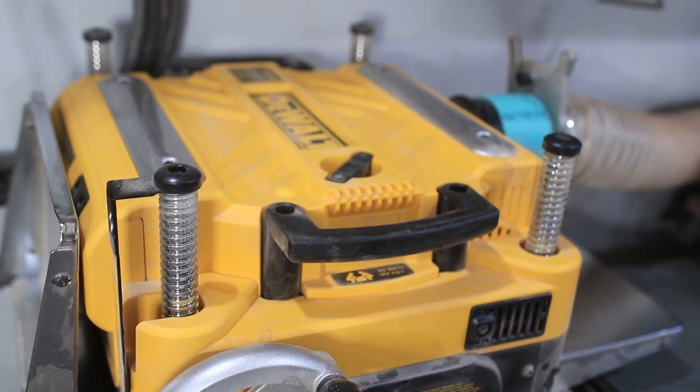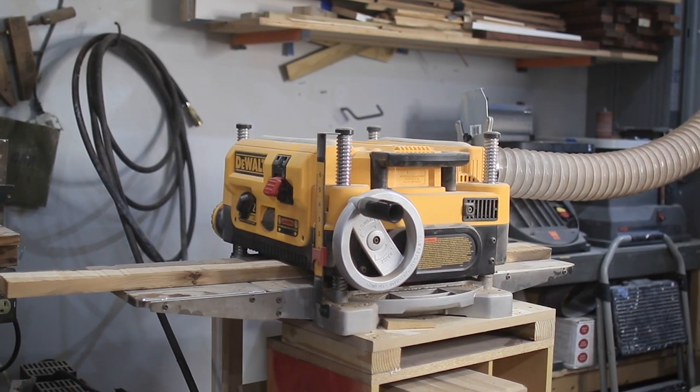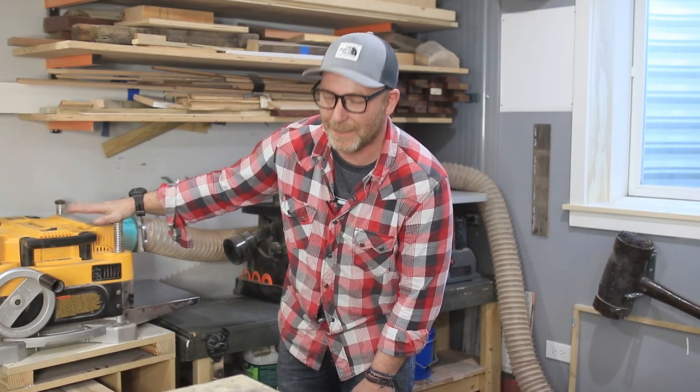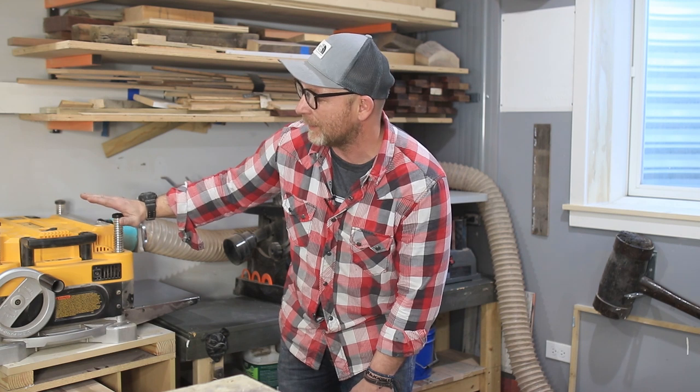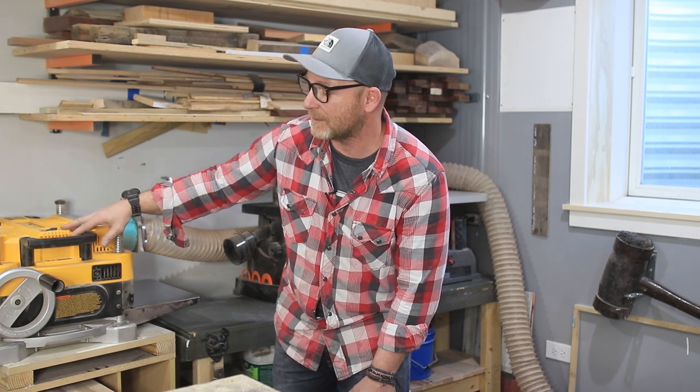I had an old Delta before the DW735 and it doesn't even compare — the finish you get from this thing even with a straight cutter head is incredible. I did splurge and buy it brand new because I needed it for a project right then and didn't want to look around for a used one.